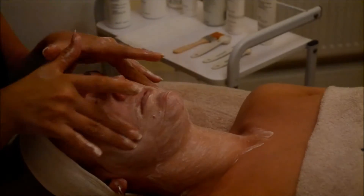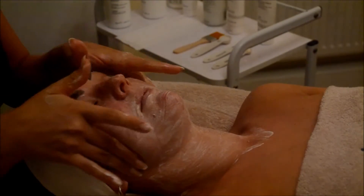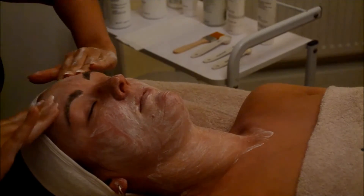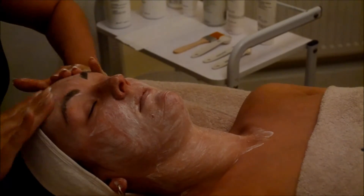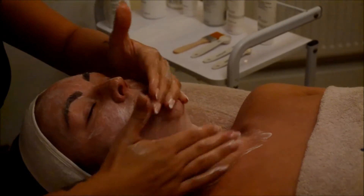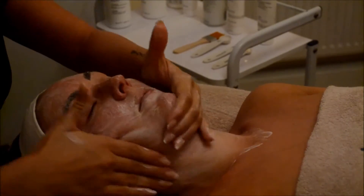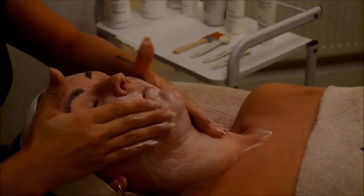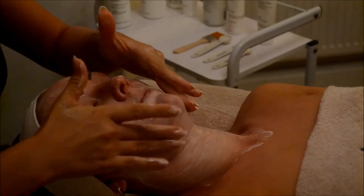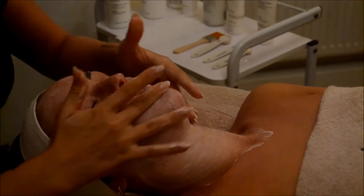The second stage of this facial is a reinforced action. It's basically a combination of salicylic acid and micrograins from rice for a deep cleansing of the pores and skin, and gives that real exfoliation before the peel is introduced to the skin.